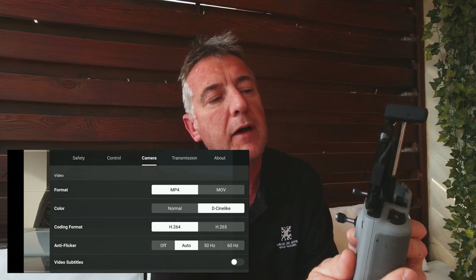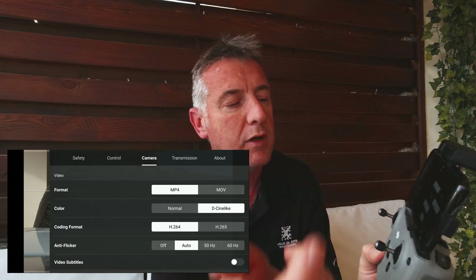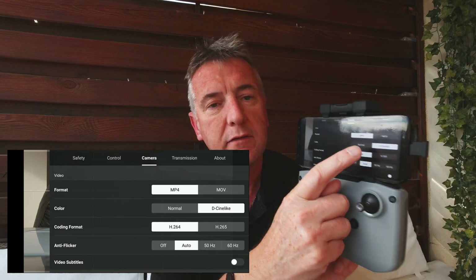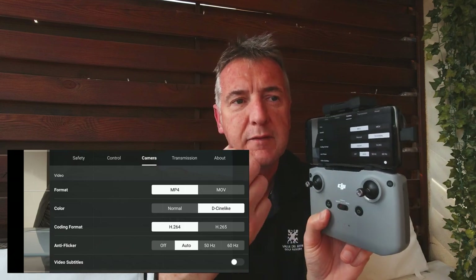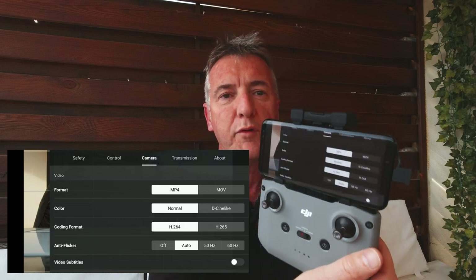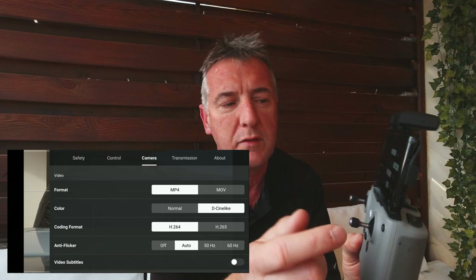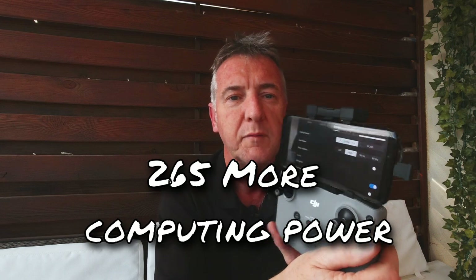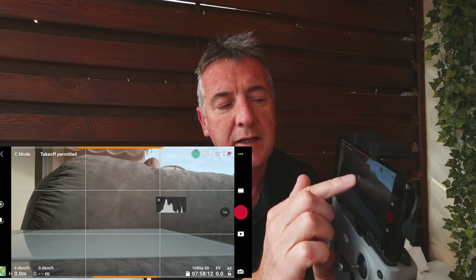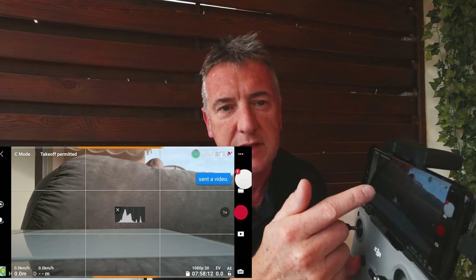In camera settings, you've got two video formats: MOV for Mac or MP4 for Android and PC - I use MP4. For color, you've got D-Cinelike which is a flat film grade that needs color grading afterwards, or Normal color mode which pre-colors everything and does a pretty good job - I normally leave mine in D-Cinelike. For coding format, H.264 is the easy option; H.265 requires a more capable computer. The histogram indicates over or under exposure - spikes on the left are your darks, spikes on the right are your highlights.